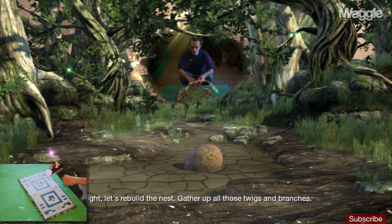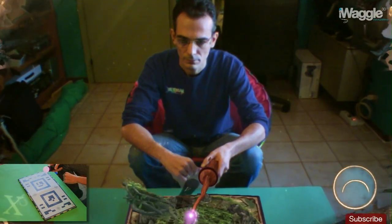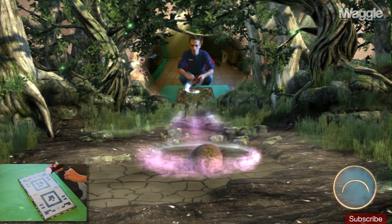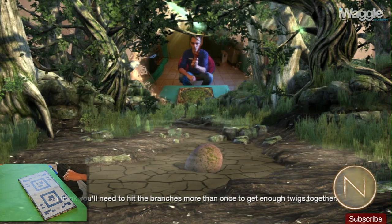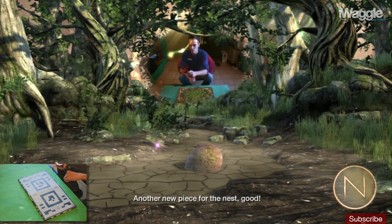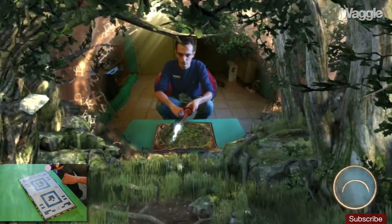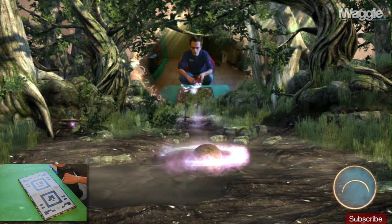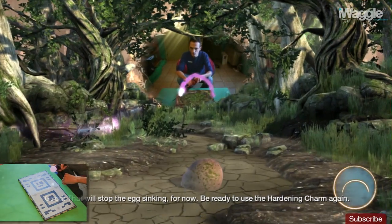Let's rebuild the nest — gather up all those twigs and branches. I think you'll need to hit the branches more than once to get enough twigs together. Another new piece for the nest. Slowly but surely. You'll need to harden that mud again in a moment. That'll stop the egg sinking for now. Be ready to use the Hardening Charm again.